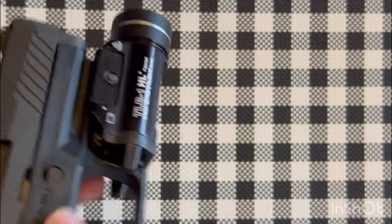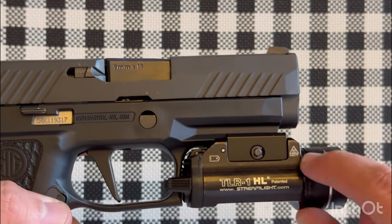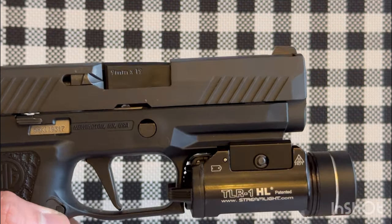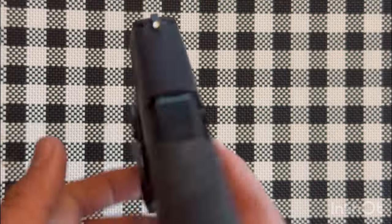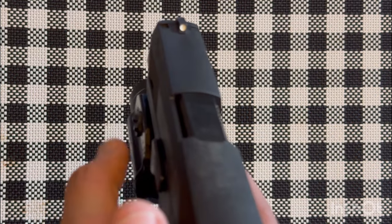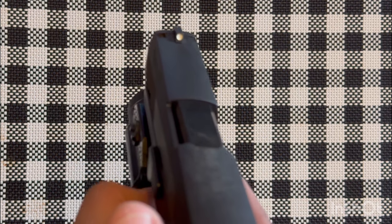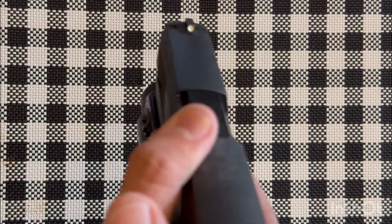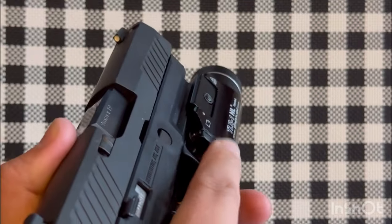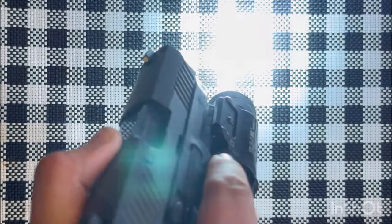The TLR1 HL has the best switches on the market in my opinion. Some people say it's 800 lumens — I don't know the exact number, but it's a good performing light. With a master grip I can push it down with my support hand for momentary, or flip the right side — the clicky part — for constant on.